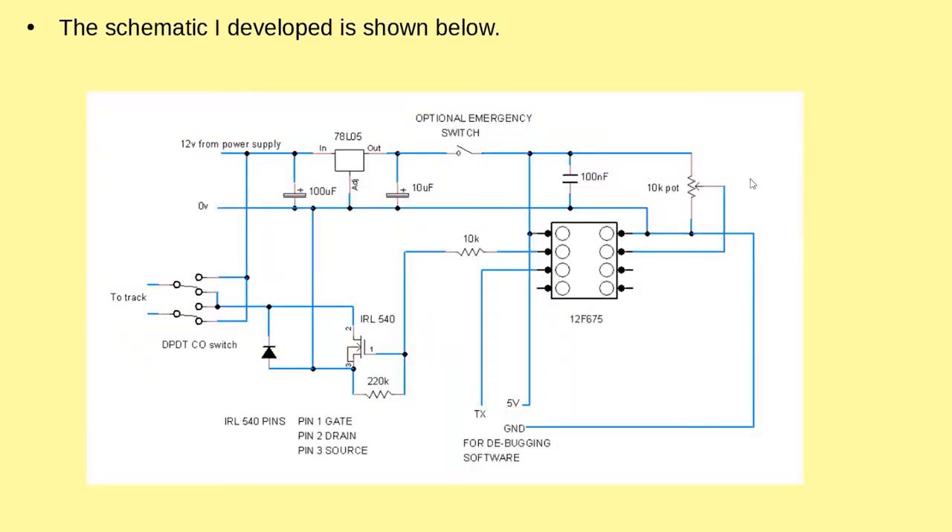You can see we've got a potentiometer up here feeding into an analogue input. The program then pulsed one of the digital outputs. We used a MOSFET to act as a switch and pulse a 12-volt supply to the track, along with a changeover switch. These extra fittings were used by debugging routines, as the F675 doesn't actually have any transmitting outputs.